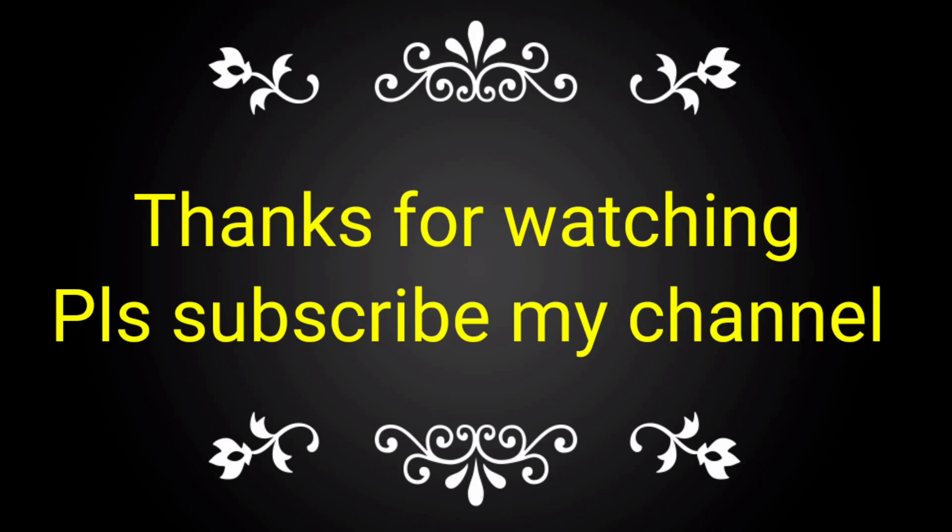If you liked this video, please subscribe to my channel and share with your friends, colleagues, and technicians for complete knowledge about this tool. Bye.